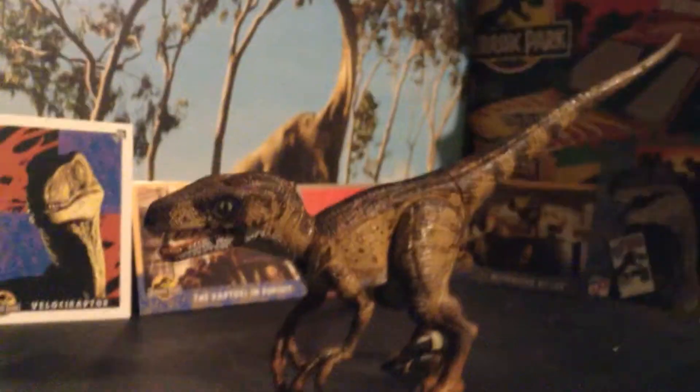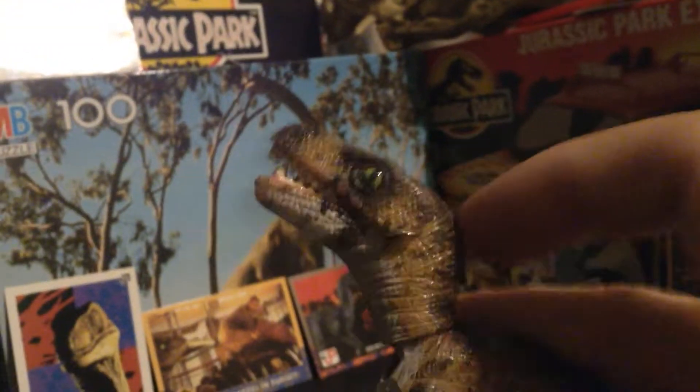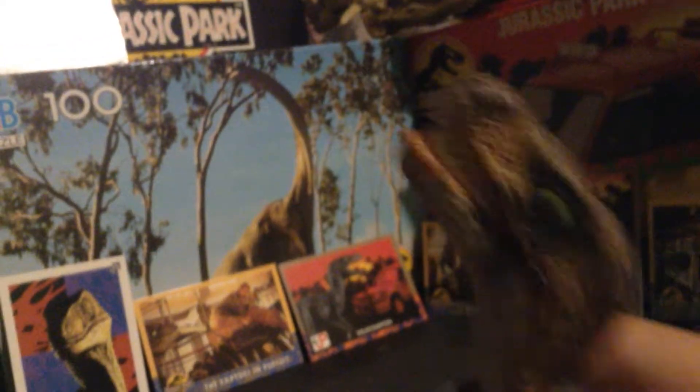Wicked articulation — this definitely tops the JP3 one. At least this can stand on its own in several different poses and positions. Its attack feature is pretty much the same as that, but this works so much better.